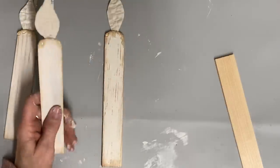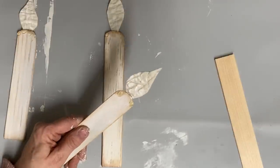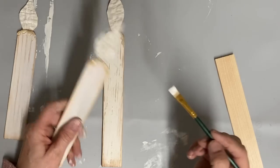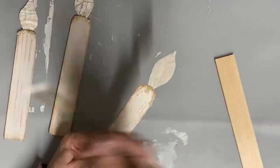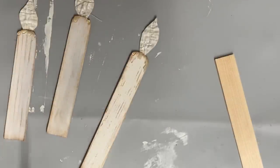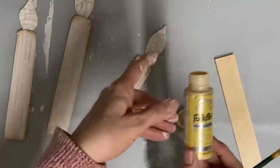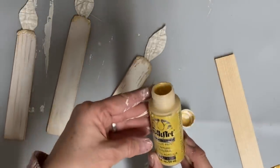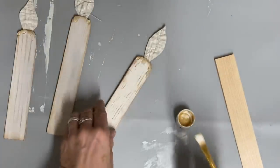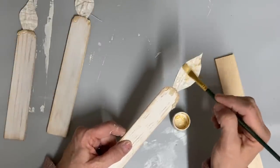Just because I have my buttercream color out, I put a coat of buttercream on the front of the flame — I don't worry about painting the back. That's just kind of a base color. Then I take some gold — any kind of gold craft paint you want to use — and I just blend some gold into that white. I feel like that looks more like a flame. I'm using the Folk Art craft paint, and I just blend it in until I get the color flame that I want.